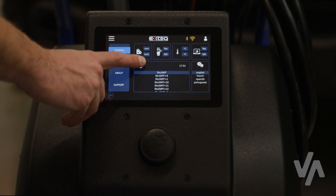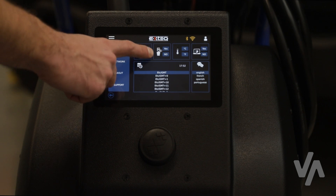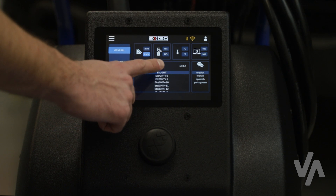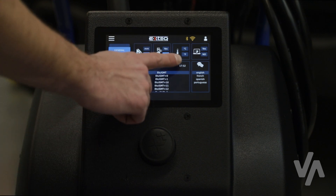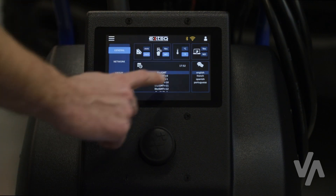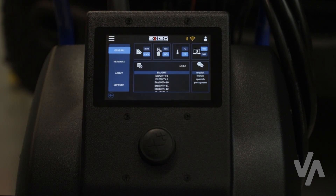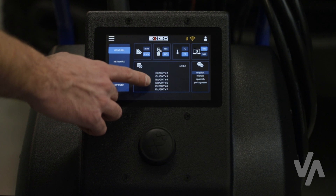In general settings, you can select options for unit measurement, deleting the job files after the job has been synchronized to Argos, temperature measurement units, screen saver mode, time zone, and language.